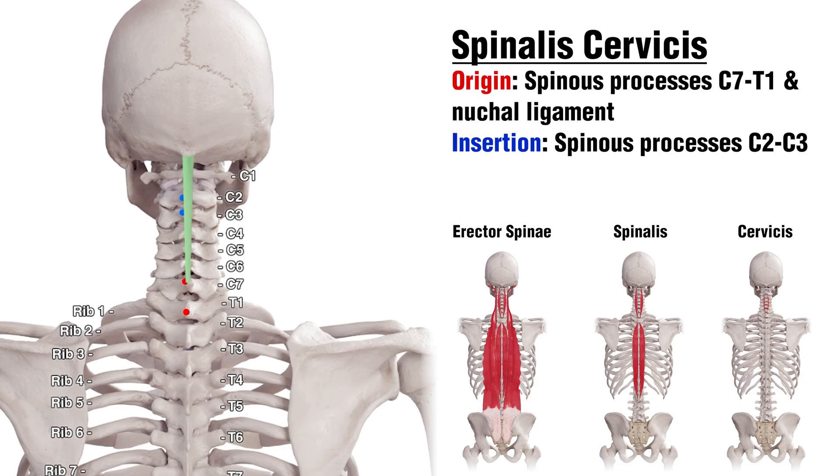Now you can see the origins and insertions of the Spinalis Cervicis section. The Nuchal Ligament is also an origin point for the Spinalis Cervicis. The rest of the origins and insertions are going to be on the spinous processes again — C7 and T1 for the origin, and C2 and C3 for the insertion.